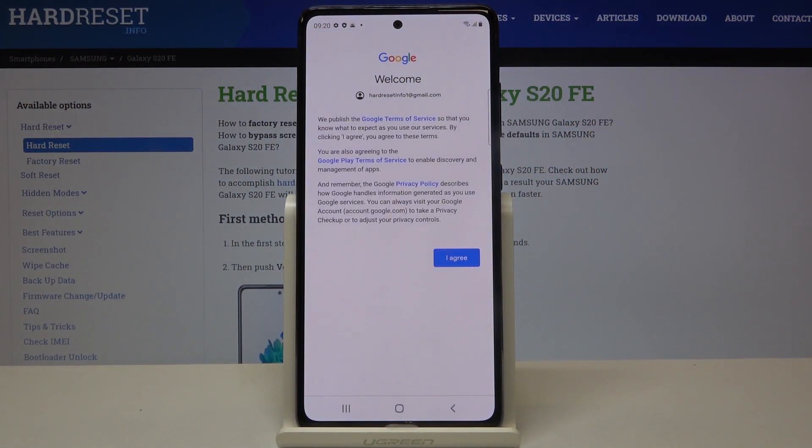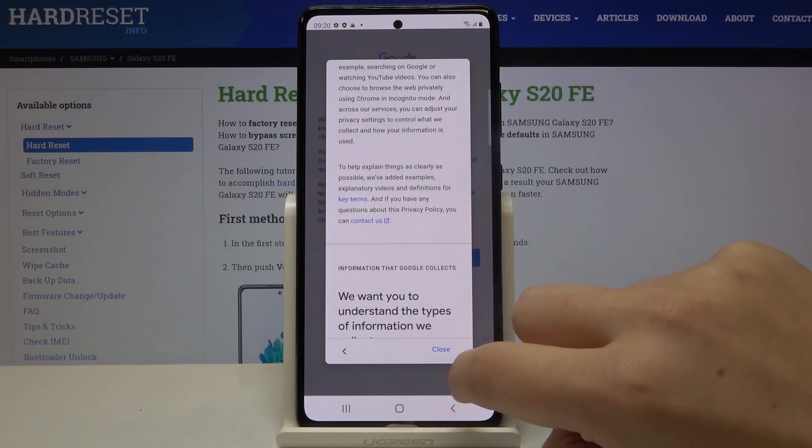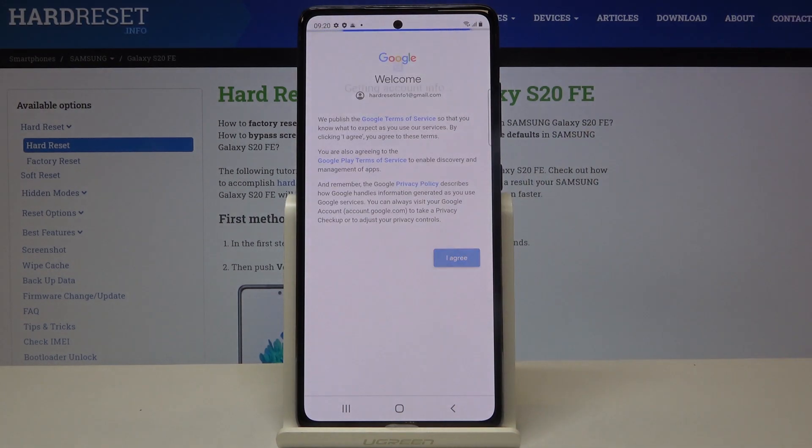Here we've got some Google terms of service and privacy policy. If you want to read it, just tap on it, click on the one you want to check, and here we've got the info. Let's click on I Agree.